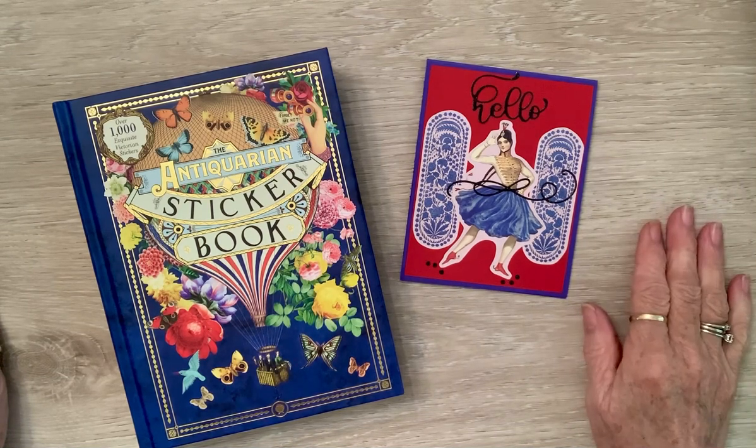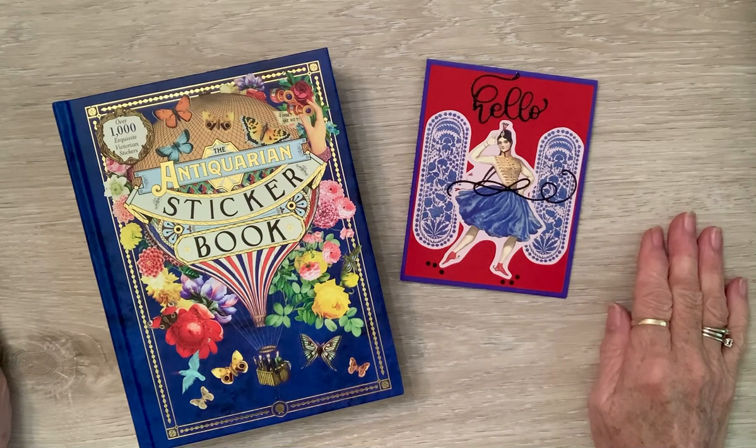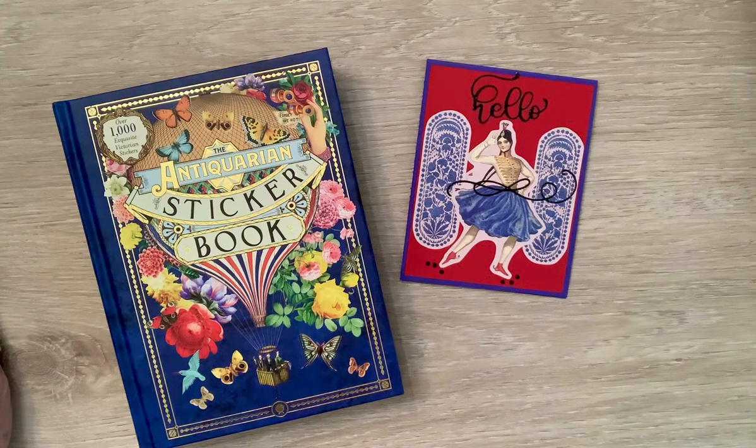So there you go — there's my stickers for the week. Y'all follow the hashtag and go check Rose's channel out. Love you guys. Blessings.